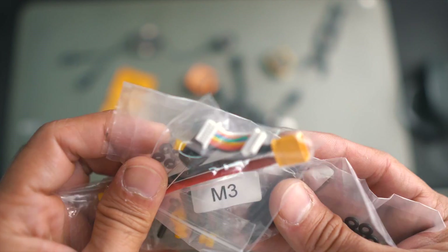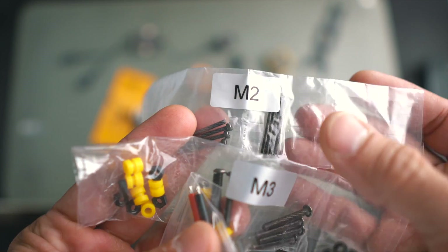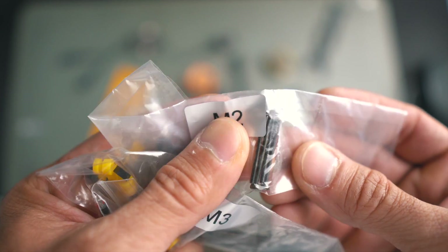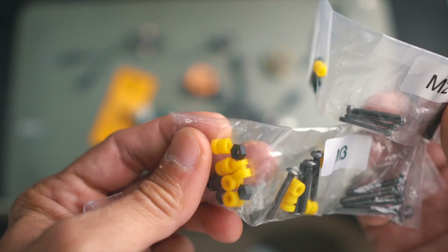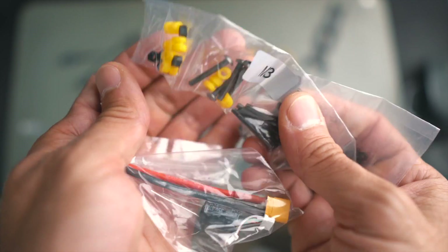One of the most difficult parts when building something like this is the hardware, and I'm very happy that SpeedyBee is including both M2 and M3 screws — especially these long M2 ones, because those are difficult to find. You have a good amount here to build your drone. Very good from SpeedyBee.